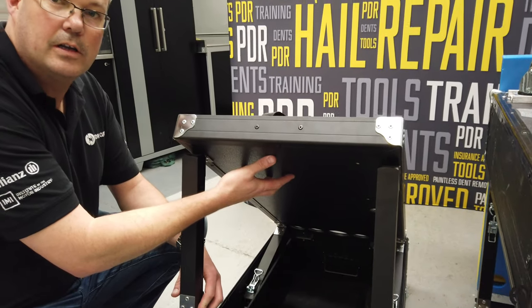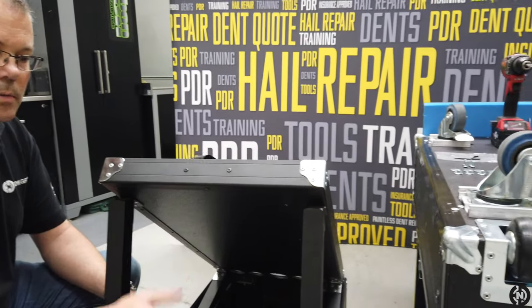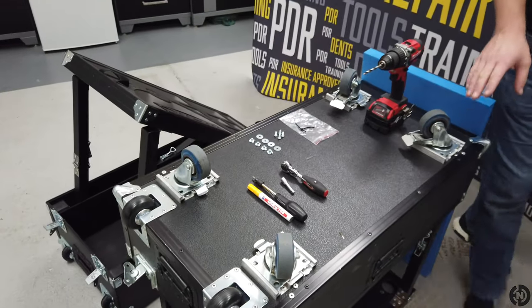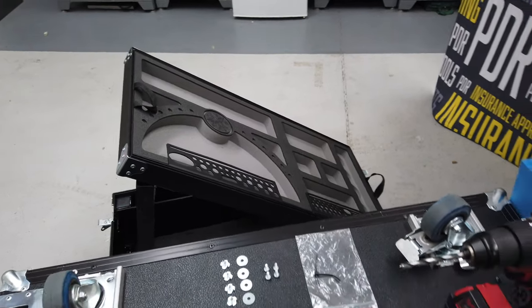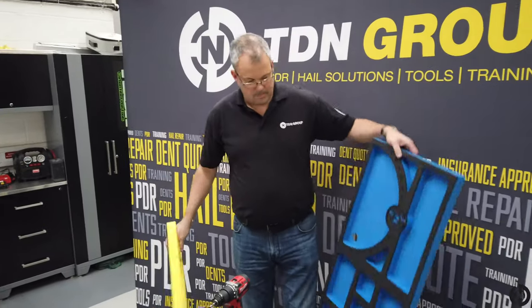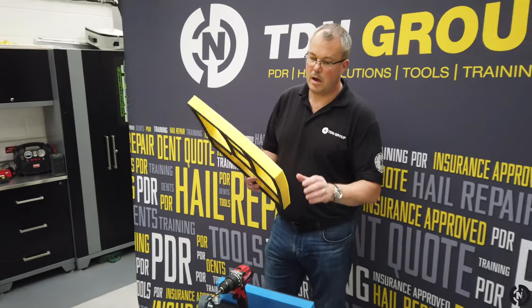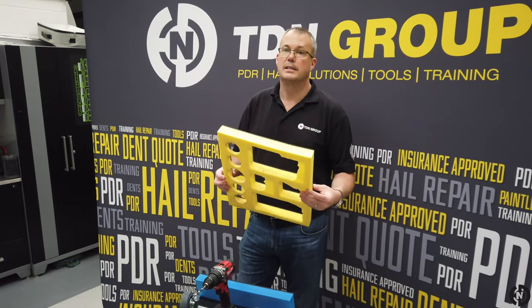If you haven't got this type of cart, it means you've got the older one, which mine is here, so I'm going to demonstrate how we fit the drawer to this one. You will need to remove the foam insert. Unfortunately, if you have my luck, that's what my foam looked like when I took it out. There is a replacement available. If you're very, very careful, there is a possibility you may get these out intact, but the chances are they are going to tear.